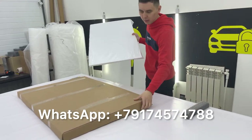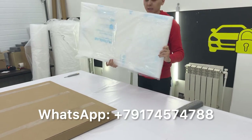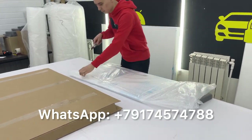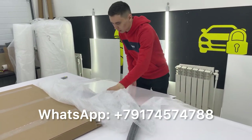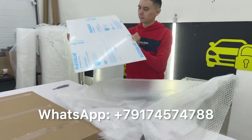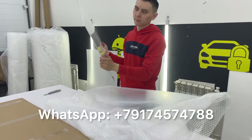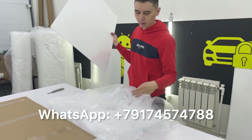This is the package that you will receive, and this is a diffuser plate that is packed. You remove all the package. Now you see the diffuser plate — plexiglass. Here is a white film that is used in the original, instead of the original.